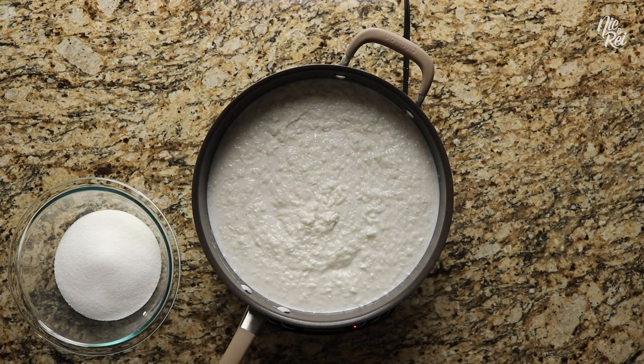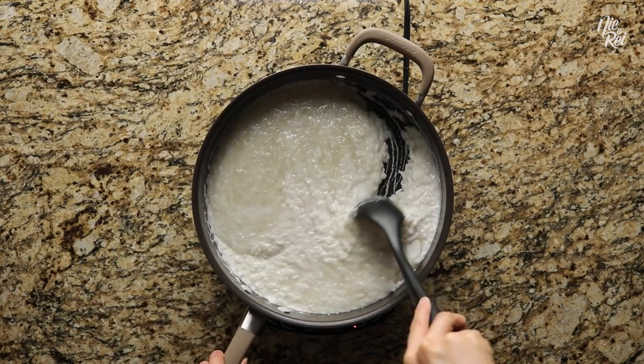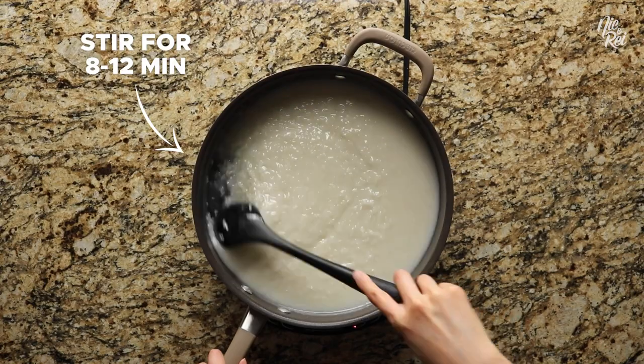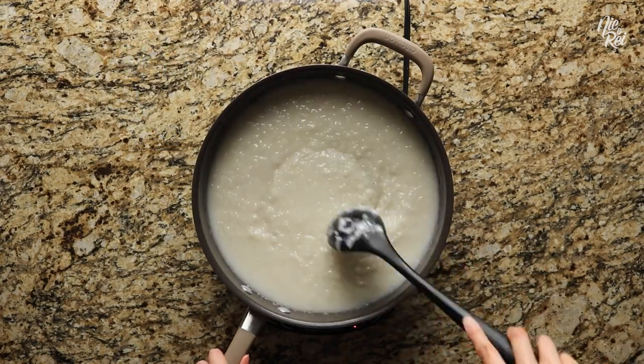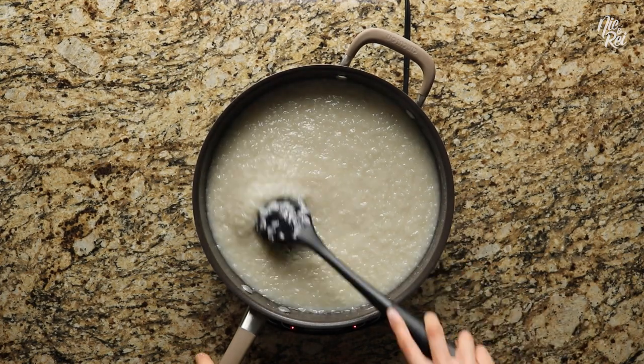At this point, add in one and a half cups of sugar and keep stirring continuously for another eight to twelve minutes. What we're aiming to do is to only cook the sweet rice halfway through, because we're going to continue to cook it later in the steamer.